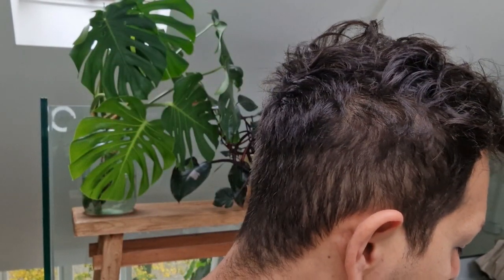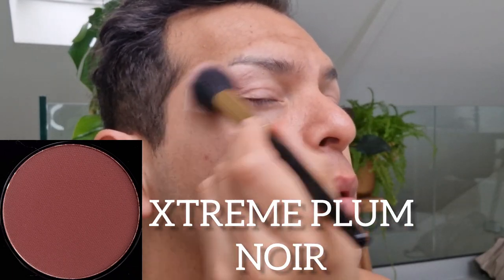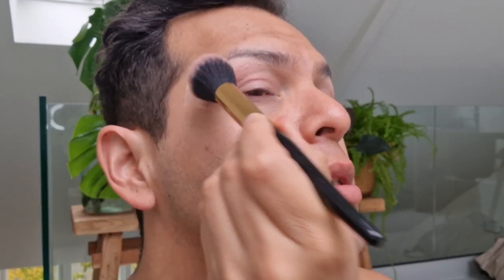Let me go and prep my eyes with the Fenty Beauty Pro Filter eyeshadow primer — it's getting kind of low, I definitely need to get more. I'll see you guys in a moment and we will get right into this tutorial. Alright, eyes are prepped — I'm going to go in with the blush brush and dip into Extreme Plum Noir first.